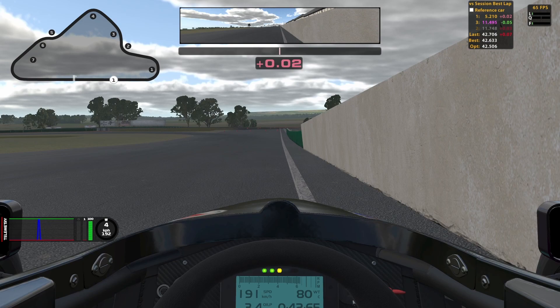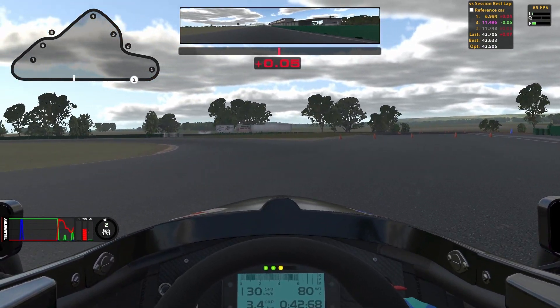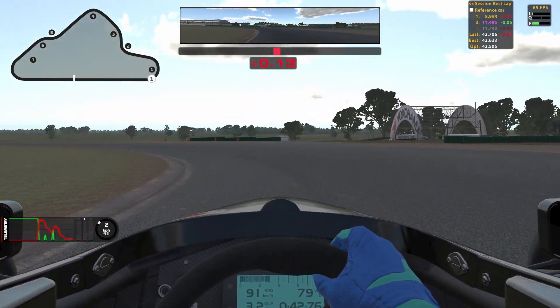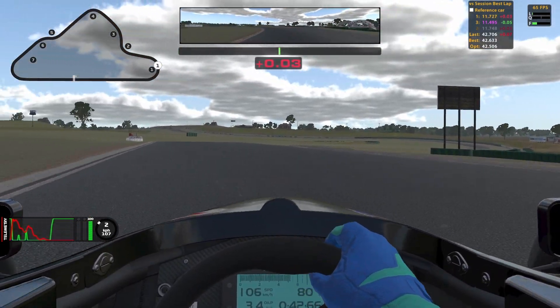Once I get to the green wall I start to turn in and I'm easing off the brake all the way to the curb. Once I get to the curb I stay there and I hug it all the way around. I aim to exit the corner in the middle of the track or on the left — you want to do that so you can set up for the next corner. Once I've passed midway on the corner I go on the throttle. If you pass the middle of the track on the exit you have gone on the throttle too fast.